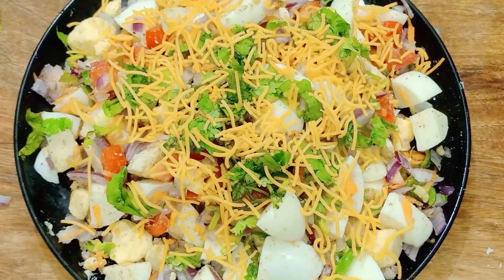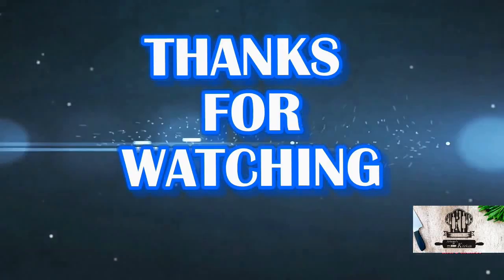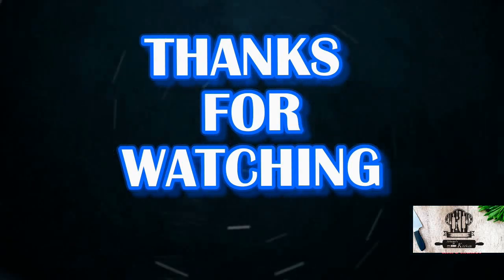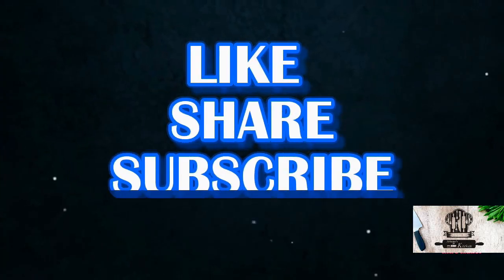If you try the egg chaat, please like, share and subscribe. Thank you.